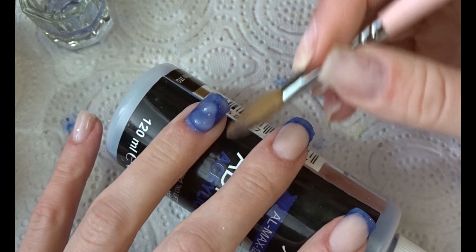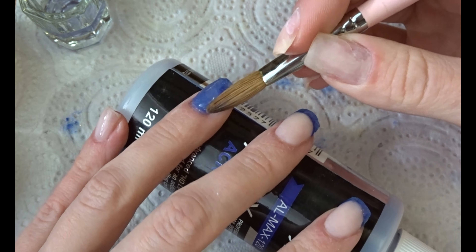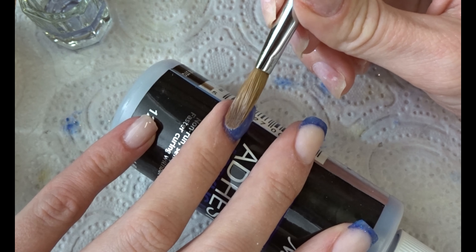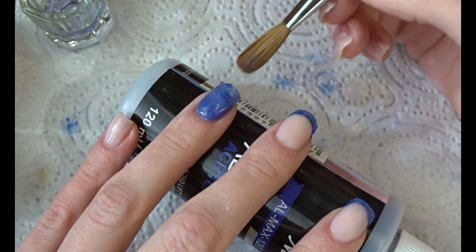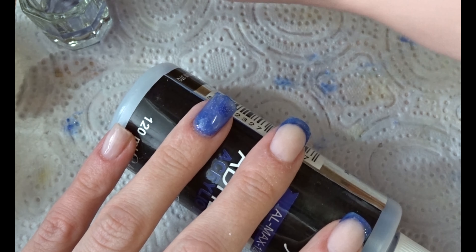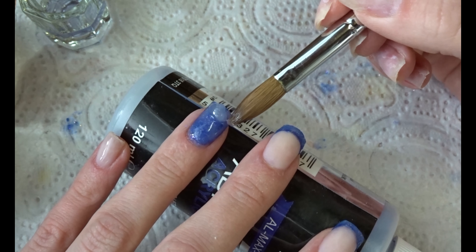I'm going to clear cap the glitter color because it's not a builder acrylic — it's more just a pretty acrylic. For strength, and also because you don't want to file on glitter as it might make the glitter less pretty, you want to clear cap it. I'm also doing that on the French tips. I don't have to clear cap the nude because that is actually a builder color, so it's strong enough on its own and I can file over it without risking any damage.